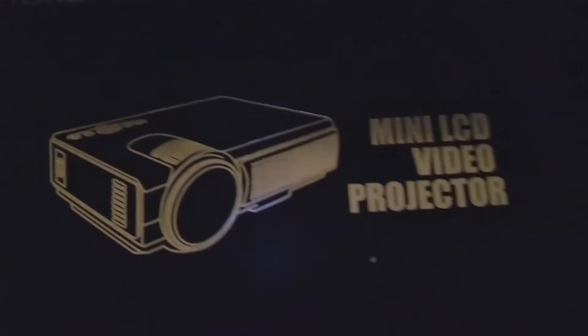This is a review of the Tinker Mini LCD Video Projector. It's a pretty compact projector.